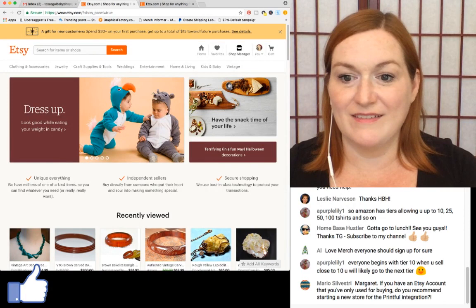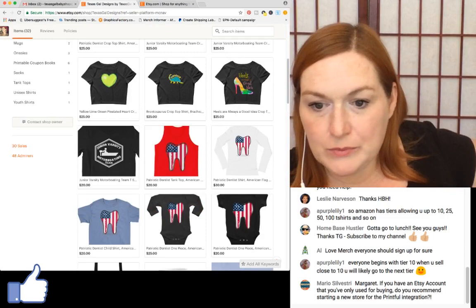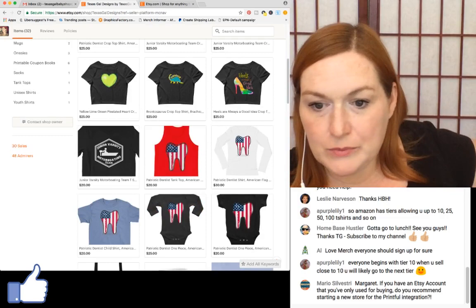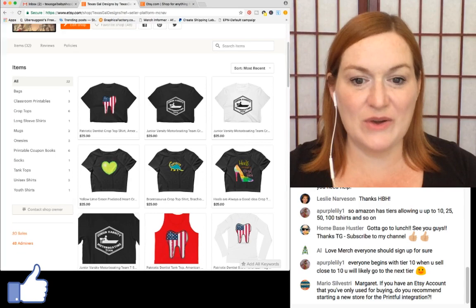I separated my vintage stuff and my print-on-demand. I'm going to log out of the new shop and log into my 'Texas Gal Designs' shop so you can see what it looks like. I've just started putting in some crop tops and things, but it looks a bit mixed — dentist stuff, motorboating stuff — which is why I thought maybe the baby stuff should go somewhere else.